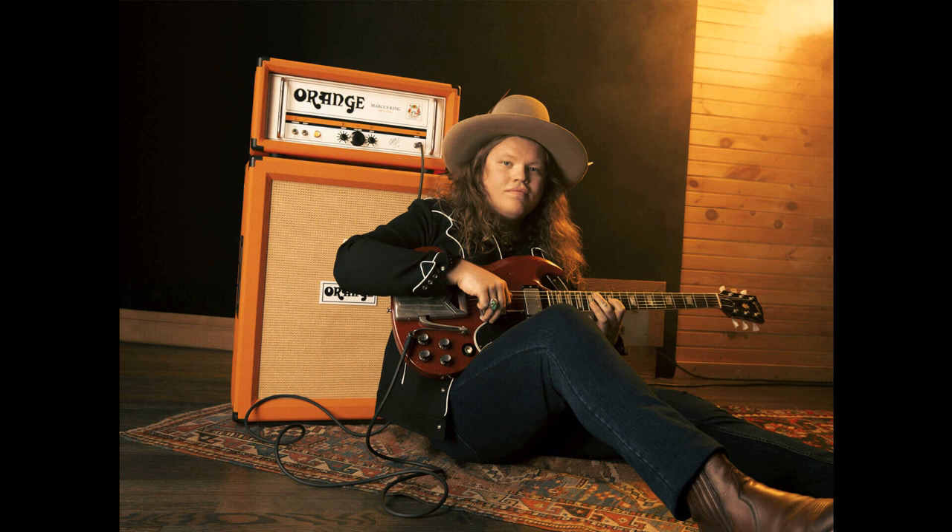Welcome to Music Gears, where we bring you the latest info on new music instruments, software, and other gear from around the world. Orange Amplification has announced its first-ever US-designed and made amplifier, a signature model for Marcus King entitled the MKUltra.